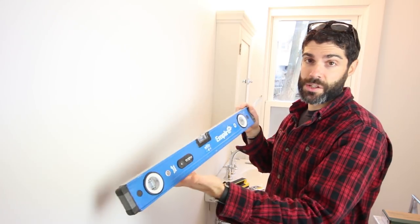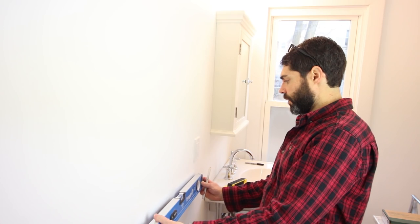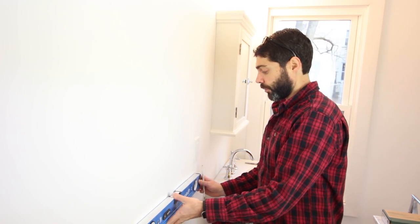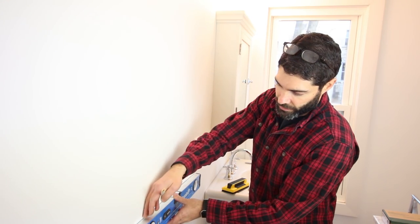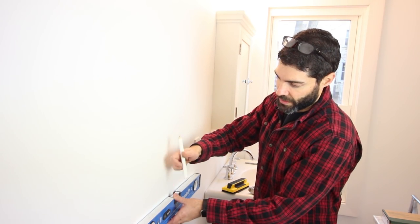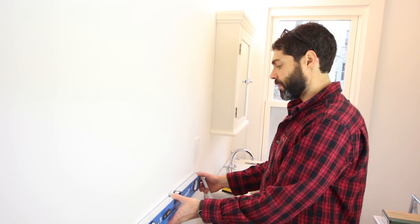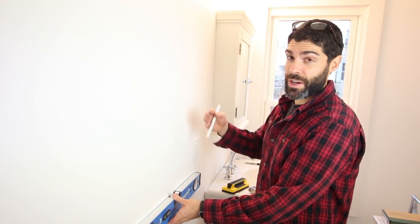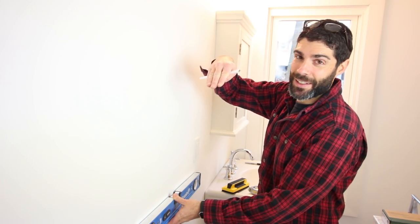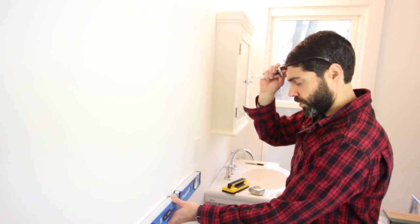Once you find your studs, grab a level — this is just a 2-foot level by Empire. Line it up where you want the right-hand side of the towel bar to be, make sure it's absolutely level, and then place a mark where the next stud is located. That gives you a reference line so the towel bar is perfectly level and doesn't end up sloped. Definitely go out and buy yourself a 2-foot level and do this.